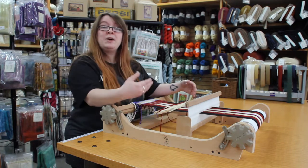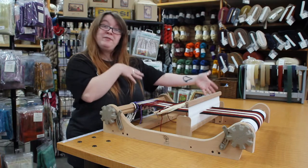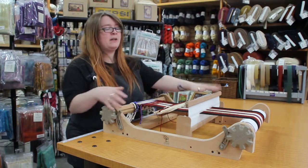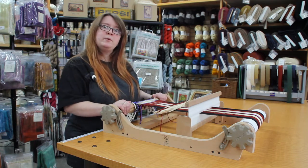This is a lovely loom. It also has the capability of going from a 2.5 dent heddle all the way up to a 15 dent heddle, which is really nice. So it's got a very big variety of different heddle sizes that you can get for it. This is a lovely loom — we really enjoy it.